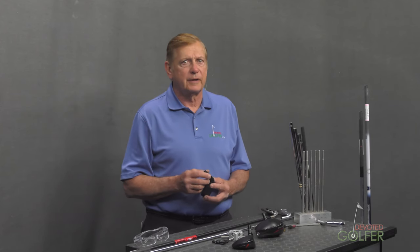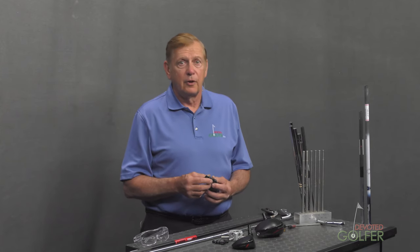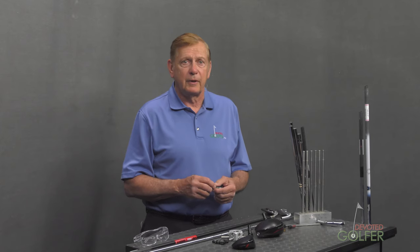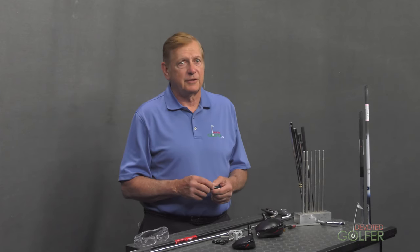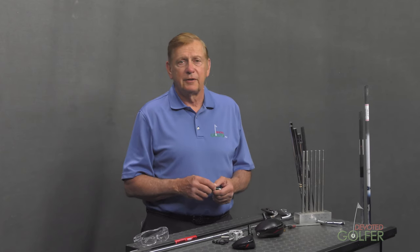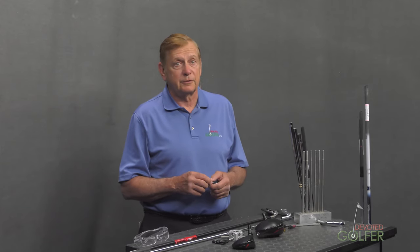Today's hybrids are primarily .370 hosels. I have not seen a .350 hybrid hosel in years, but you should be aware they exist. Those that I have encountered are made from a material that is too hard to ream. I am not aware of any .350 hybrid shafts currently offered. You might think a solution is to sand a .370 shaft to fit a .350 hosel — this is not recommended, and you should make the customer aware this is not safe and you will not do this.